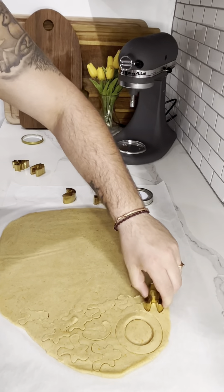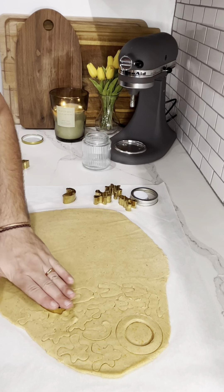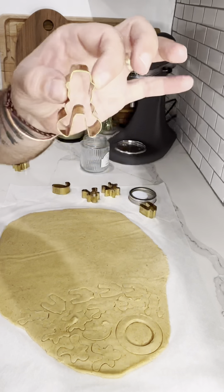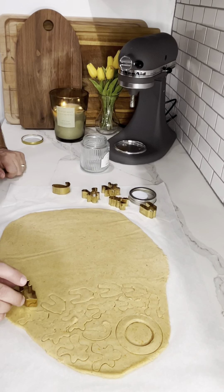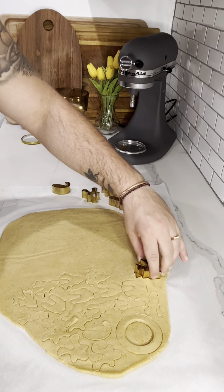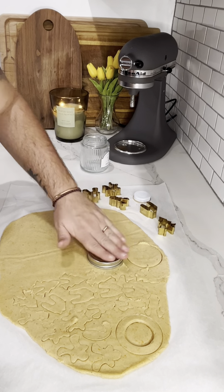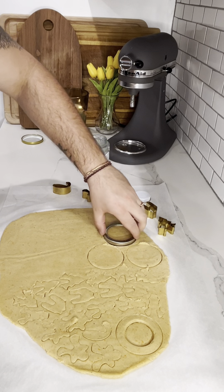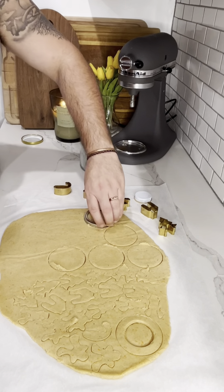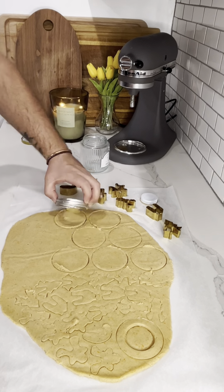I recommend putting it in the fridge for a while — like 30 minutes, one hour. Make sure your dough is super, super hard, because only a few of these came out. They're so cute. Also, these are supposed to hang on your coffee mug — I tested it out afterwards and it works, so go to Zara Home and get these cookie cutters. But if I'm being honest, what worked the best is just using one of the lids from my mason jars. It cut out the perfect cookie — the best size — and that's what you saw me eating in the beginning of the video.